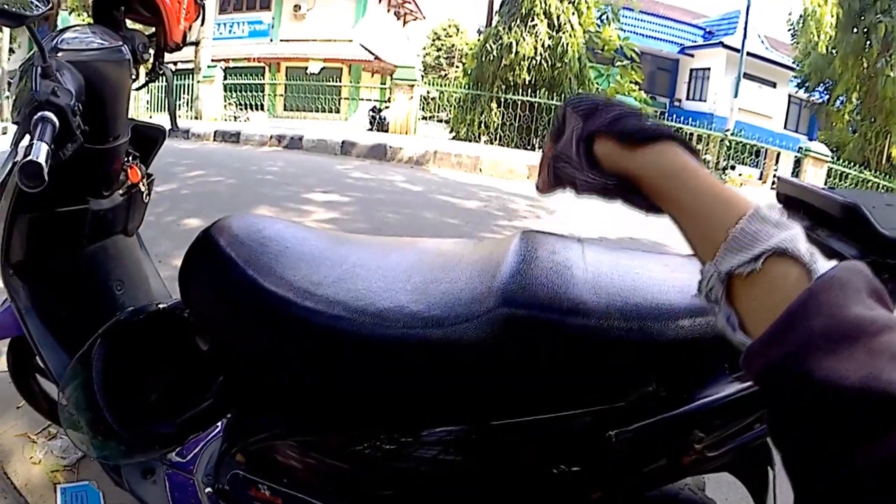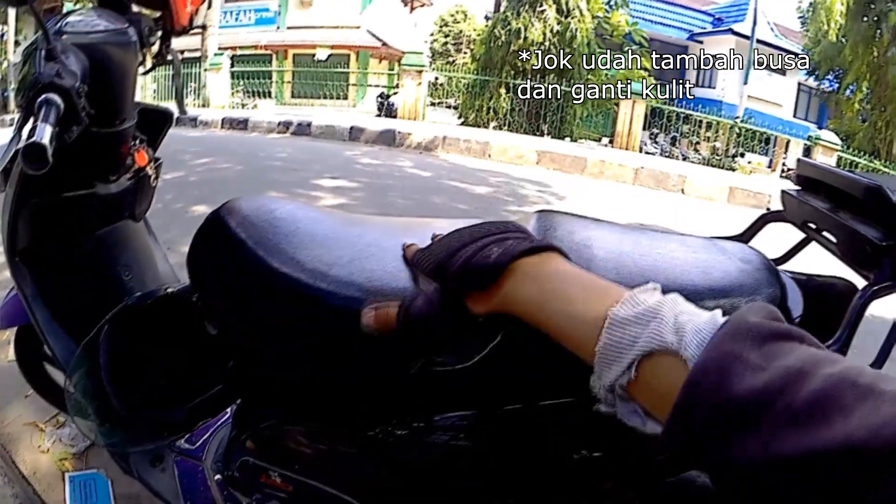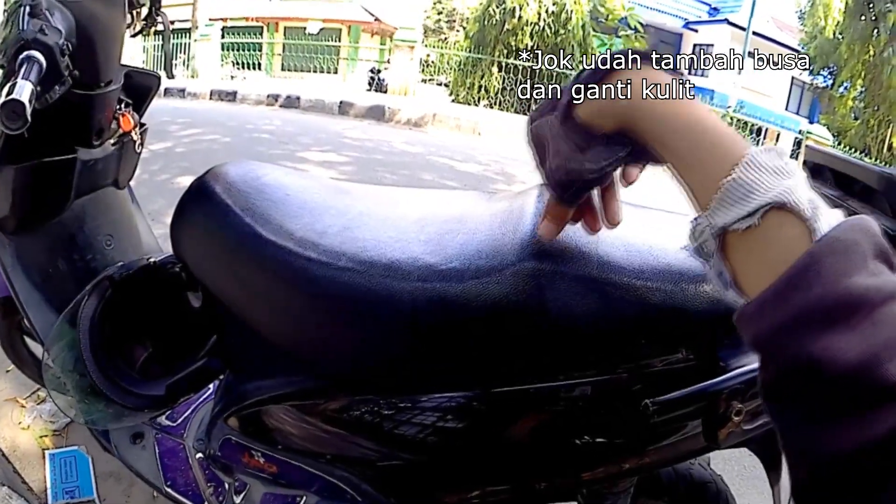Jog udah ganti kulit, tapi udah enak sih, lebih enak jog yang standar daripada yang ini.